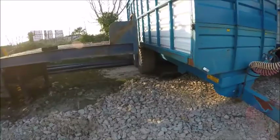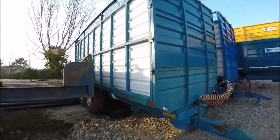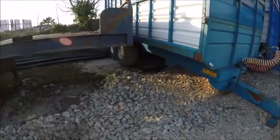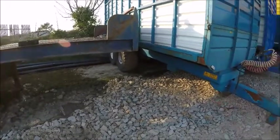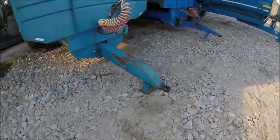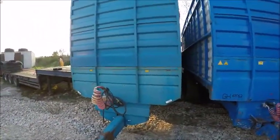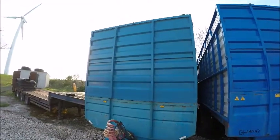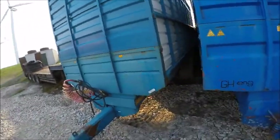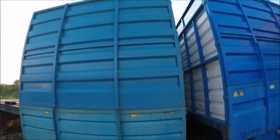I think we looked at this trailer last time — it's in the back of the new hall. This is our 20-foot Donnelly silage trailer. It's got air brakes, and I think it's on 560 BKT tires. We got this trailer maybe six or seven years ago. About two years ago we took out the mesh and installed a solid front and a solid back door.